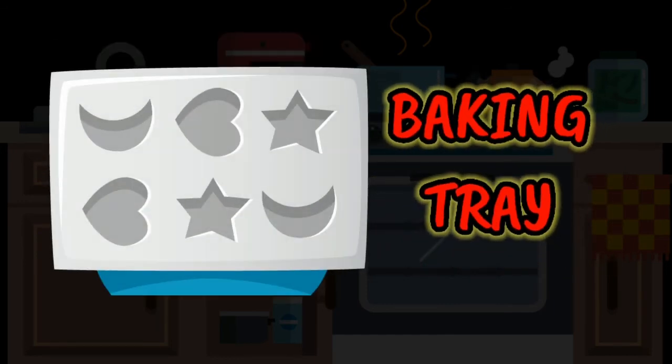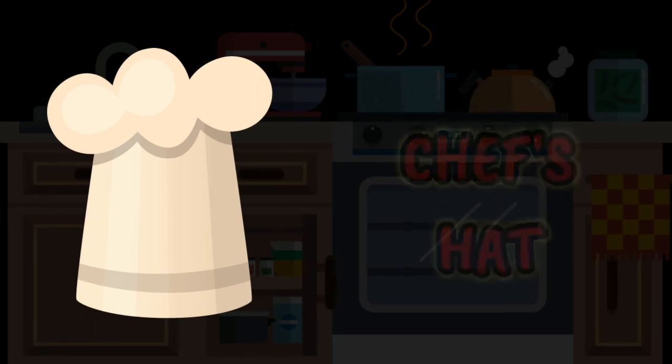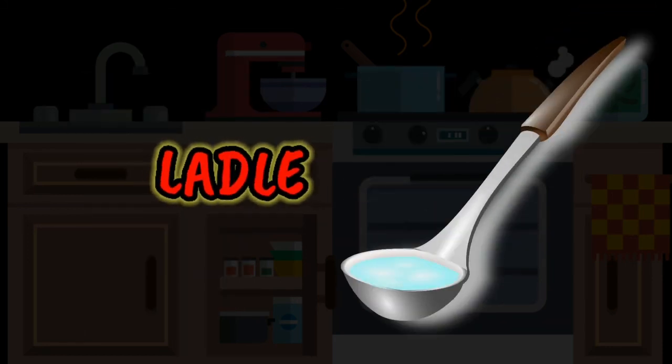Baking tray. Chef's hat. Ladle. Subscribe for more videos.